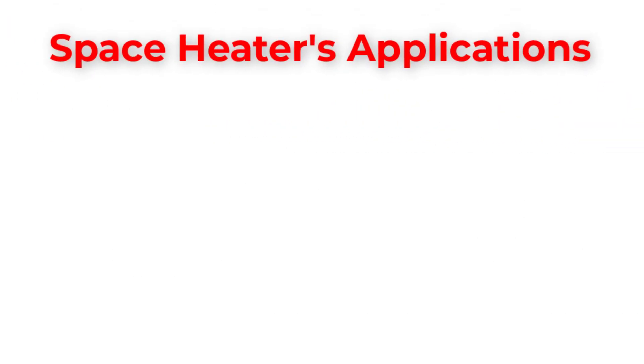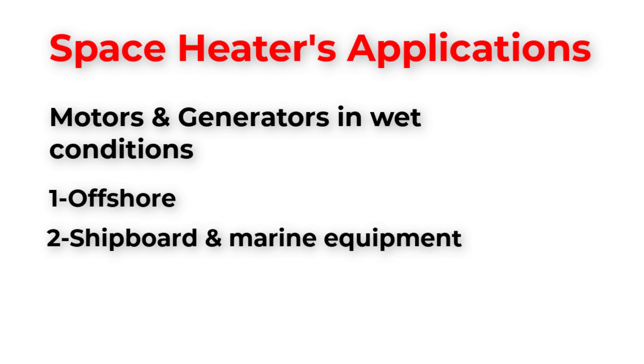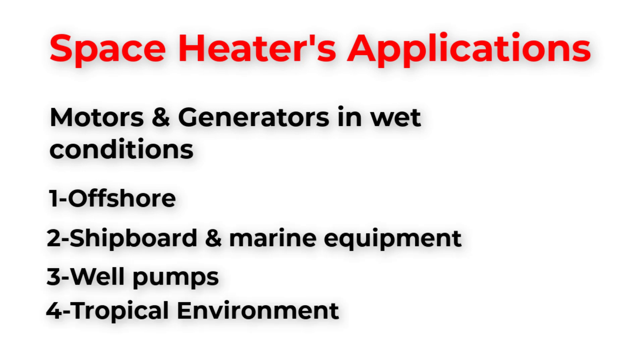Typical applications include electric motors and generators which work in wet conditions. For example, offshore, shipboard and marine equipment, well pumps, and all equipment operating in a tropical environment for a long term.